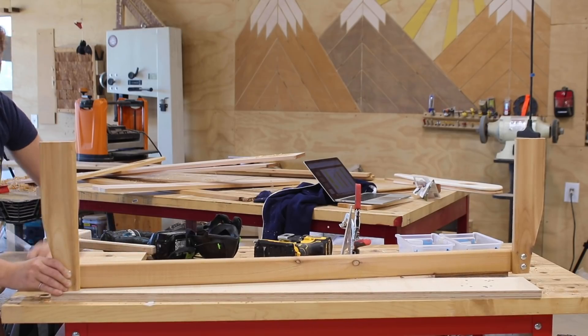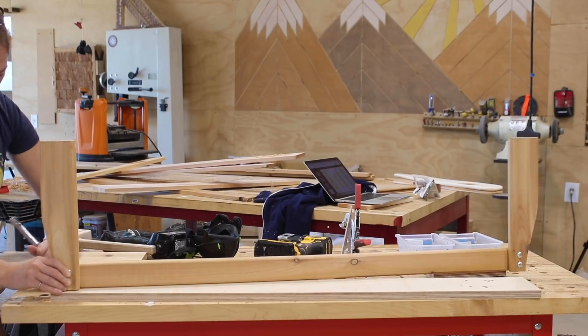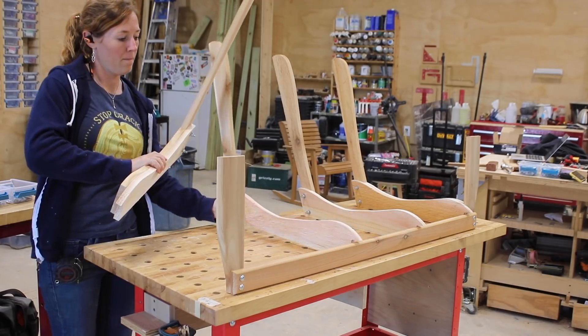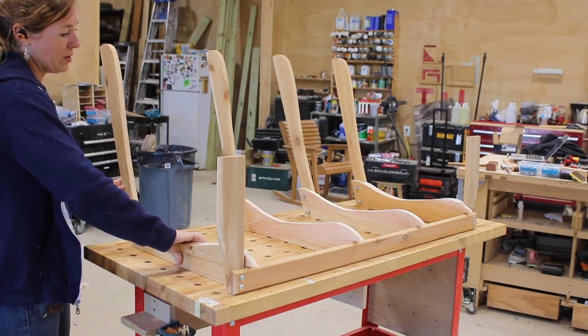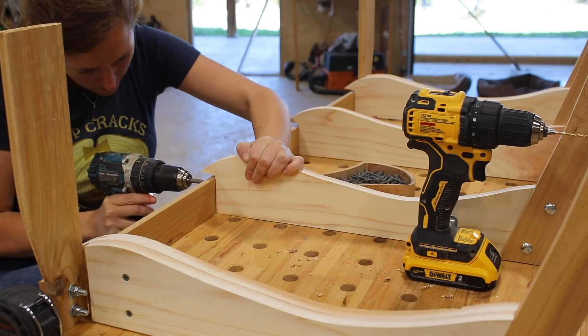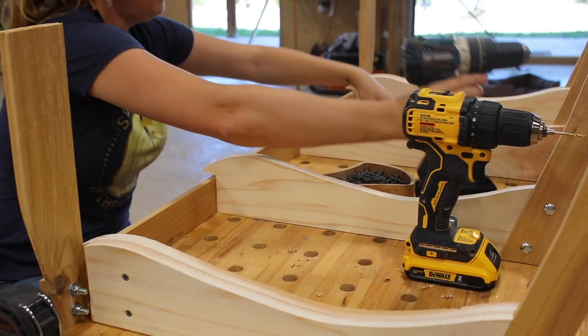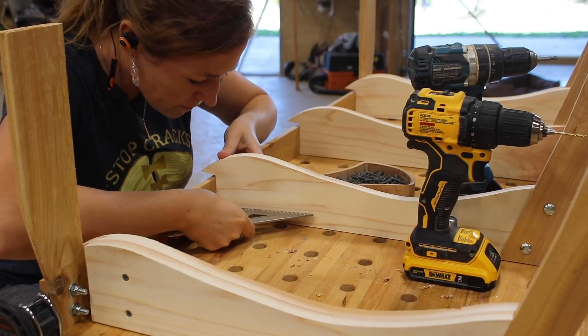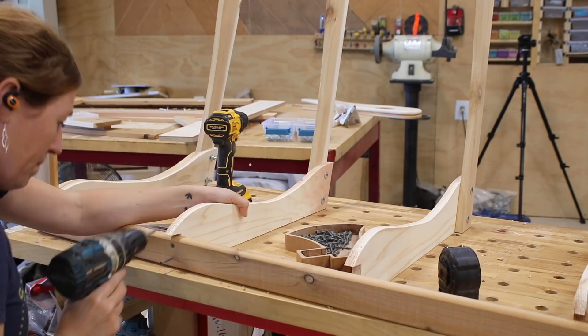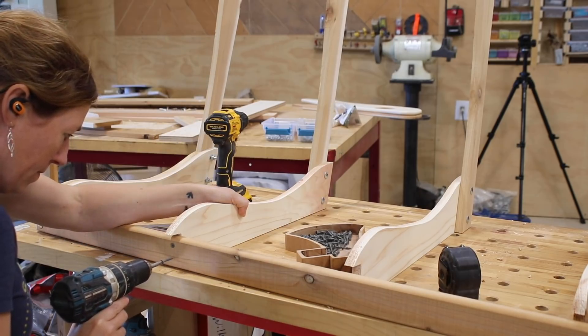Now that I have a few parts put together, I can join them together to make up the bones of the bench. I spaced the seat-back assembly out evenly across the footer and started attaching — each one with two exterior grade screws, checking with the speed square as I moved along to make sure things were square. I also pre-drilled here as I'm going into the end grain, which helps prevent the wood from splitting.